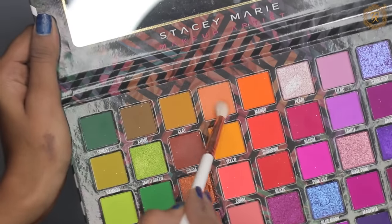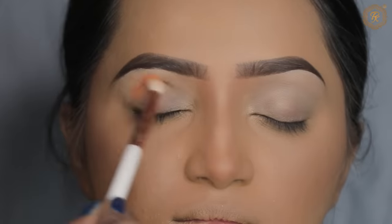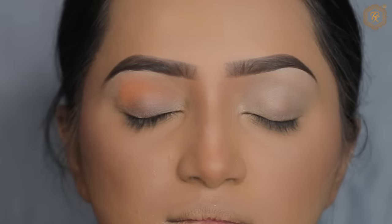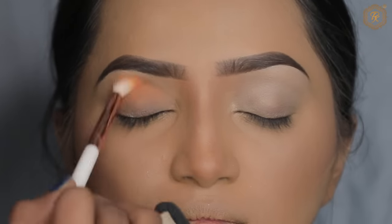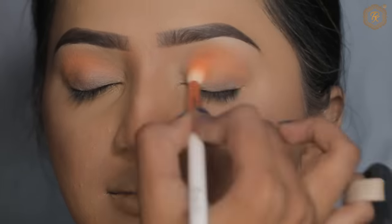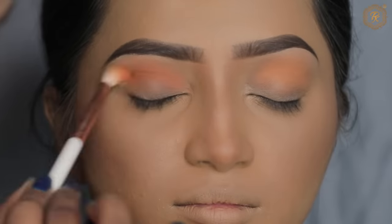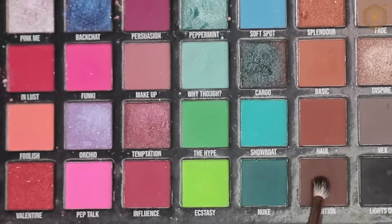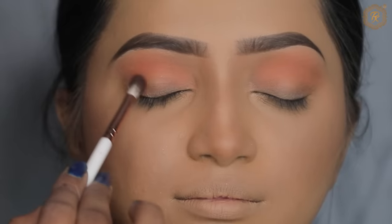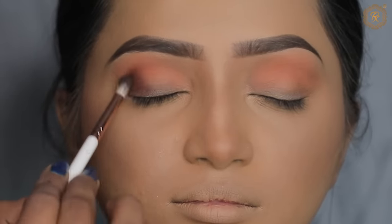Please, if you have missed one step, your look will not come together. Watch two to three times so you absorb everything, and then recreate. Then I will use a dark brown shade from the same palette, applying it from the outer corner.